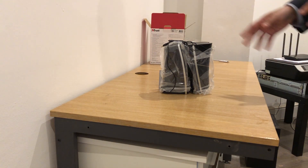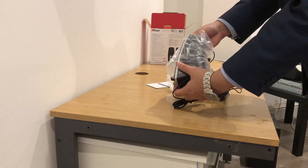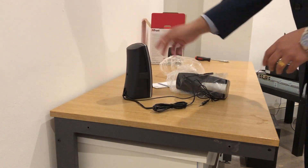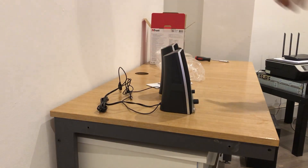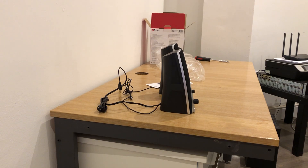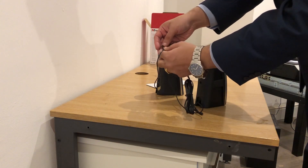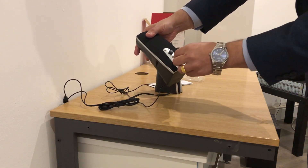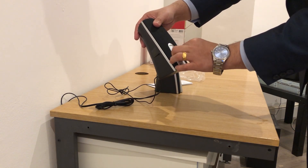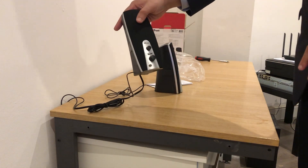We can move the box to the side. Look at these gorgeous speakers — great for listening to music, watching videos and movies. It is USB powered with an audio cable, and you can adjust the volume. If you have headphones, you can insert them into the headphone jack.